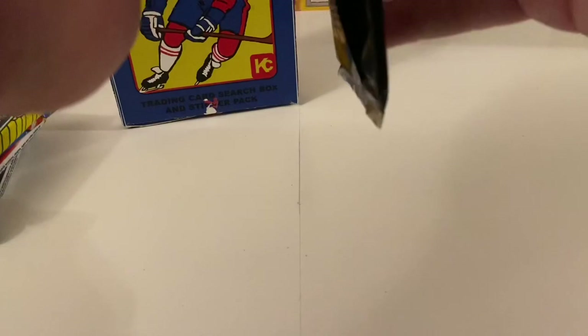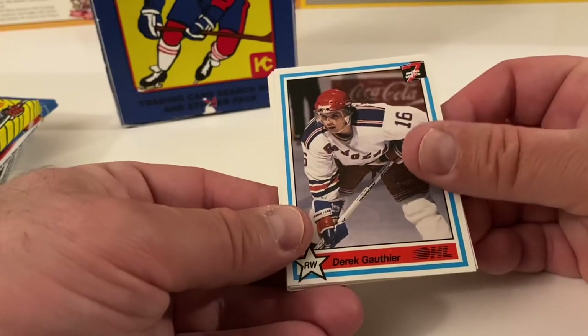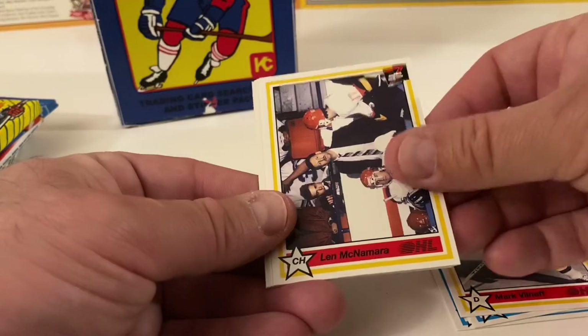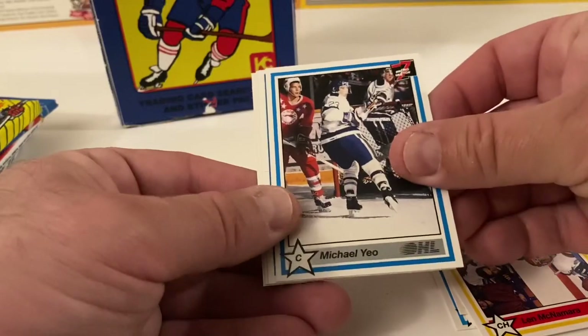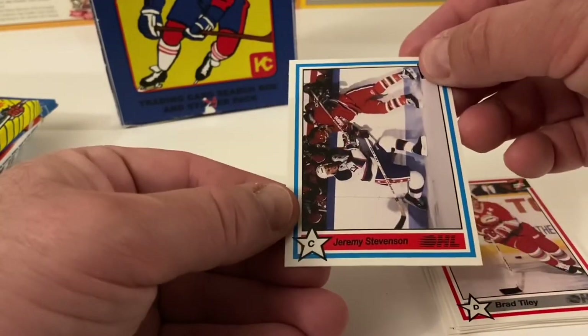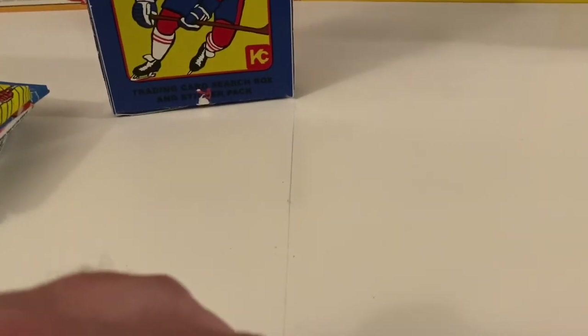Here's the 1991 Collector's Cards Ontario Hockey League Tomorrow's Stars Today pack. We get Derek Gauthier, Norman — I'll skip some — Justin Cullen, Gib Tucker, Mark Vilneff, Len McNamara, Coach Guess, Michael Yeo, Sean Rivers, Brett Tilley, and Jeremy Stevenson. Let me know if you recognize any of those names — I don't recognize any of them.